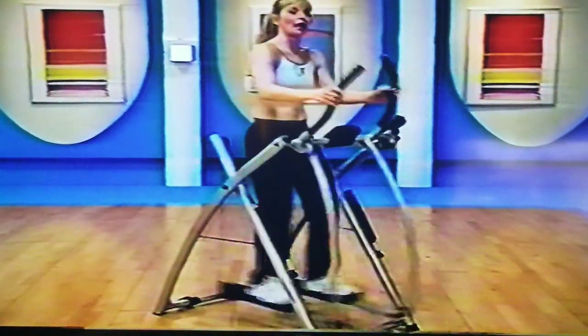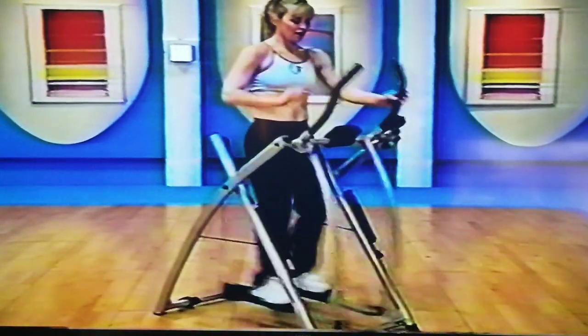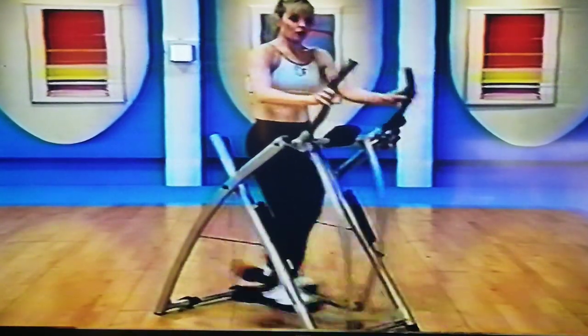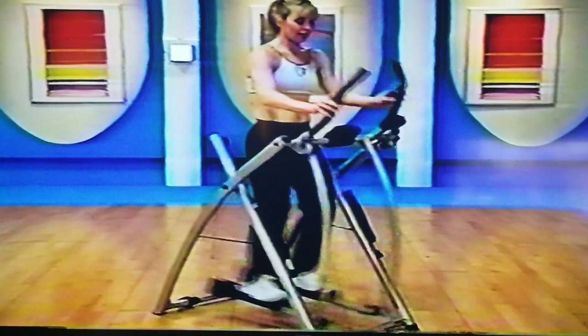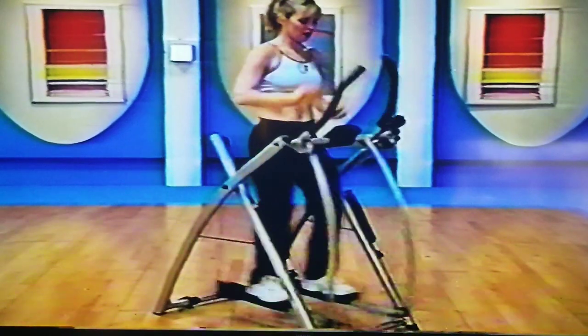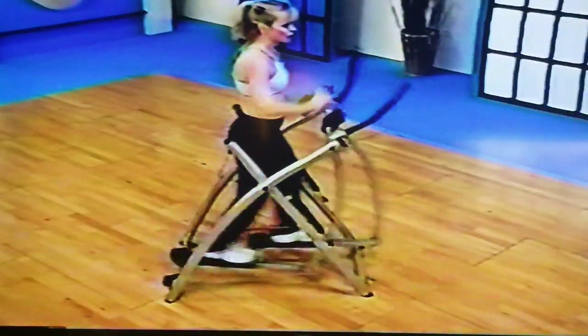We're going to go into what I call a balance stride. See if you can let go with one hand, and then see if you can let go with the other. Now today might not be the day for you to do this — if you are just new here, keep your hands here. We're just going to work on isolating the legs a little bit more. You can put your fingertips on for balance, but we're going to really focus those legs. Push and pull — again, we get that great range of motion.